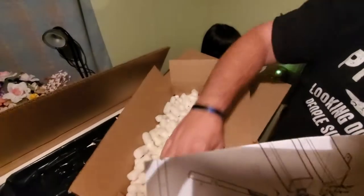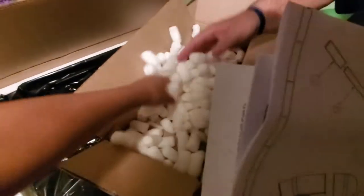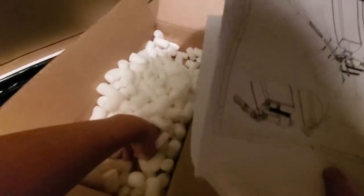You'll get to see how this gets set up. Make sure there are no more peanuts — popcorn. Nope, okay, that's it for that.